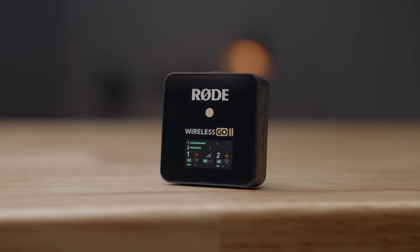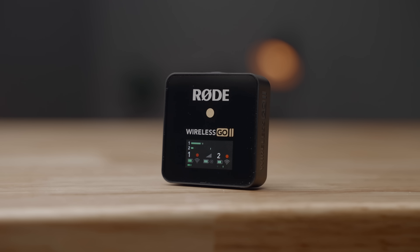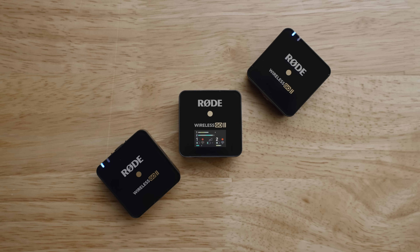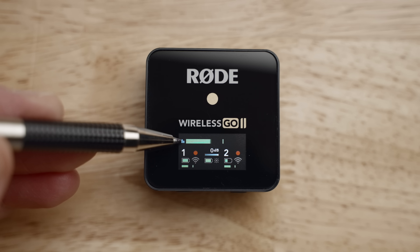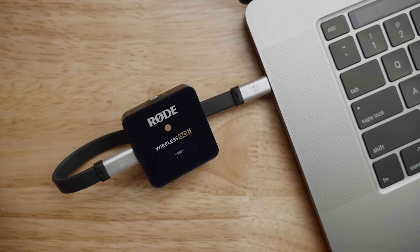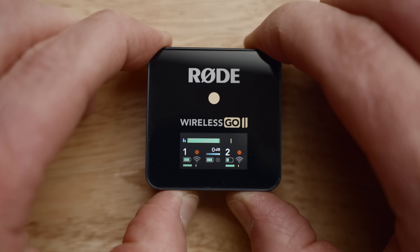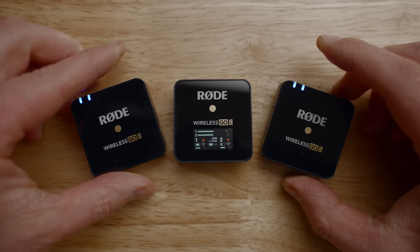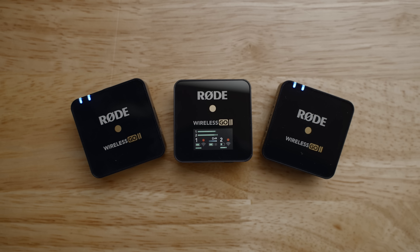So what's new on the Go 2 versus the original Go? Rode has added a pretty exhaustive feature list, including dual transmitter support, internal audio recording in the transmitters, updated transmitters for more reliable wireless connections, safety channel support, new three to ten step audio adjustment settings, compatibility with USB-C and iOS devices, ability to switch between stereo and mono outputs, a new Rode Central app for controlling advanced settings, and a price tag of $300 — just $100 more than the original version.